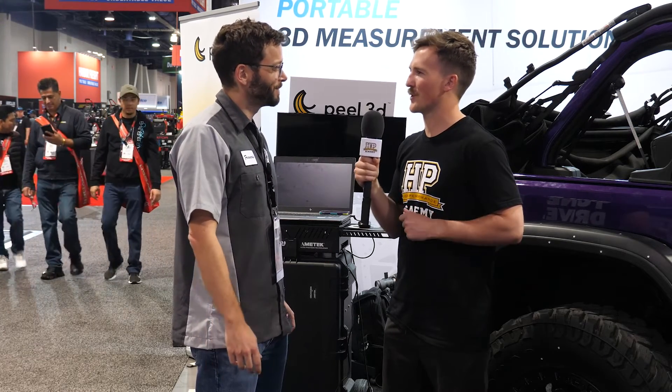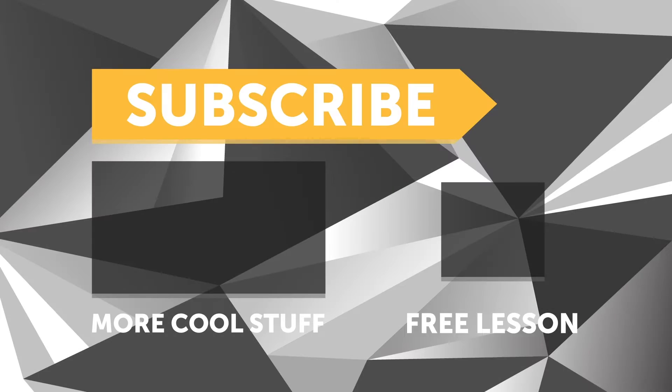If anyone wants to learn more about your product, where can they go? Just go to the website at peel-3d.com — everything is there. You can also check the YouTube channel, Peel 3D, which has a lot of information. And look us up on Instagram — we're very active at peel_3d on Instagram. Well, thank you for your time!